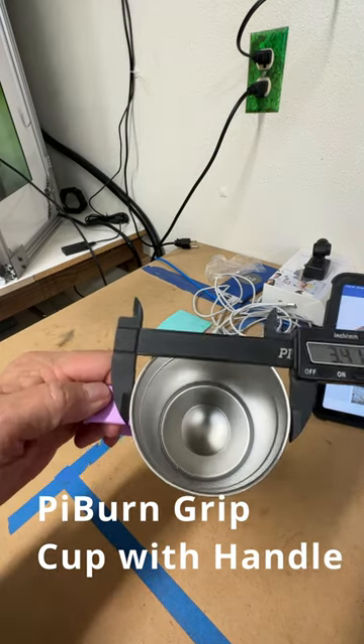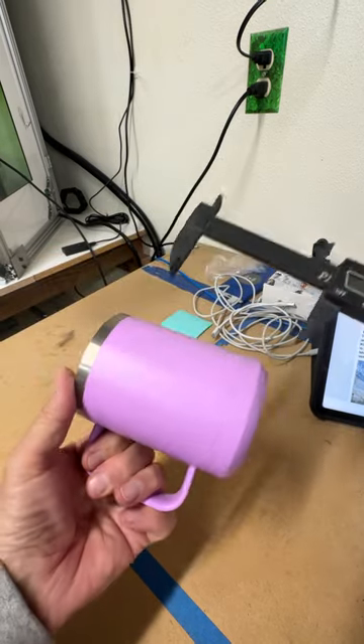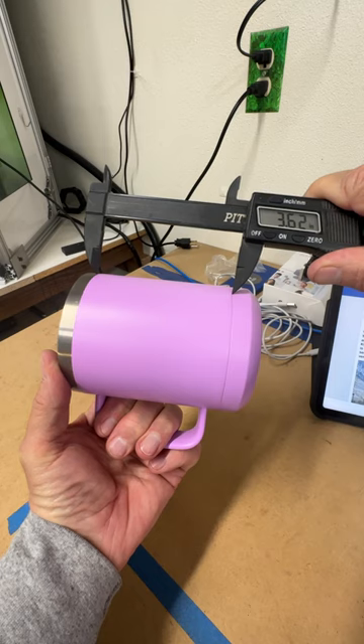Step one, measure the diameter of the cup you're getting ready to engrave. Step two, you want to measure the engraving area.